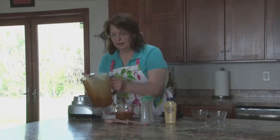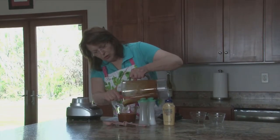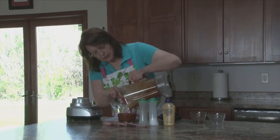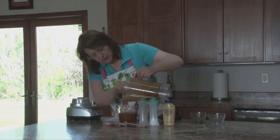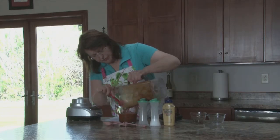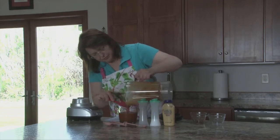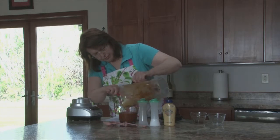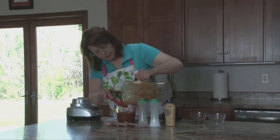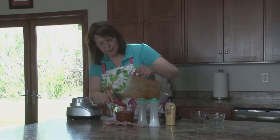I'm going to put this back in the measuring cup and chill it. You may not need to use the whole thing, so when you toss your salad, just do it sparingly, or you can serve it on the side.